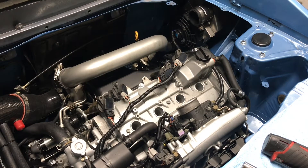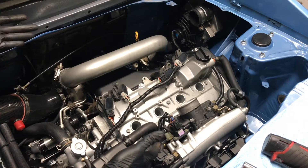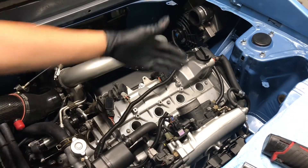What you want to do is undo the spark plugs. You can see my other videos, especially the one on changing spark plugs — this video pretty much continues off that one. Go ahead and undo the spark plugs.